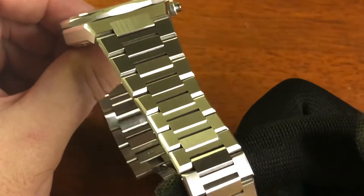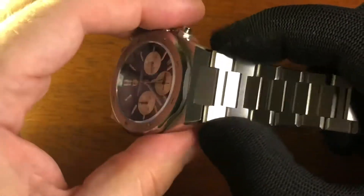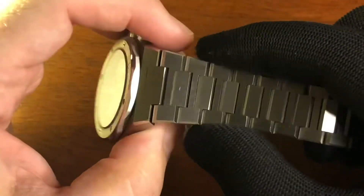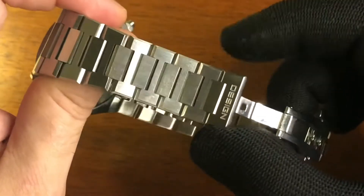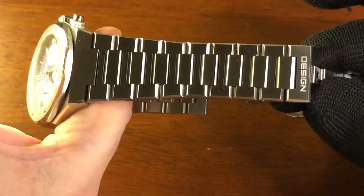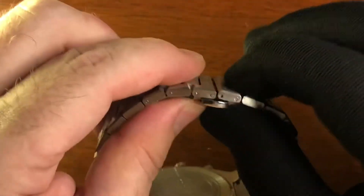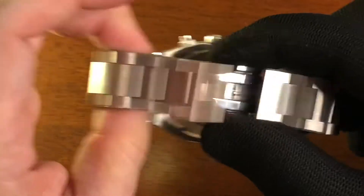That's nice — it's actually quite a nice bracelet to be honest. It's integrated, so it kind of tapers from ostensibly about 25mm there all the way down to about 19 and a half — certainly under 20mm. It's a good taper down to a butterfly clasp, H-link design.